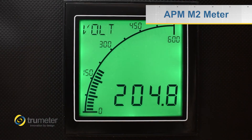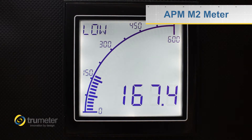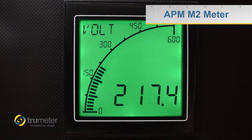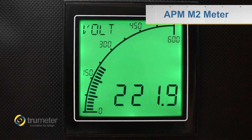But where the M2 really stands out compared to other meters on the market is its incredible display and the ability to program with easy-to-use software. The programming scale can be configured for either a bar graph or a digital readout, and the color-changing backlight makes it easy for operators to identify problems when they occur.